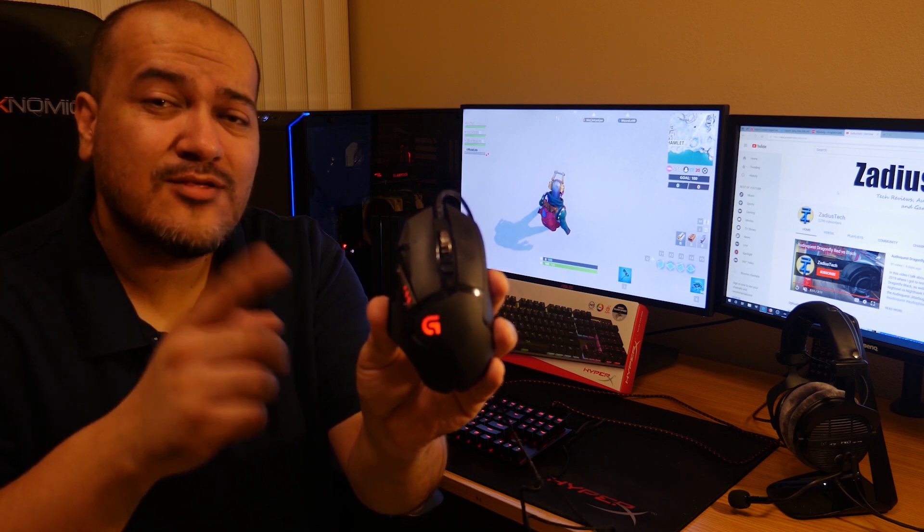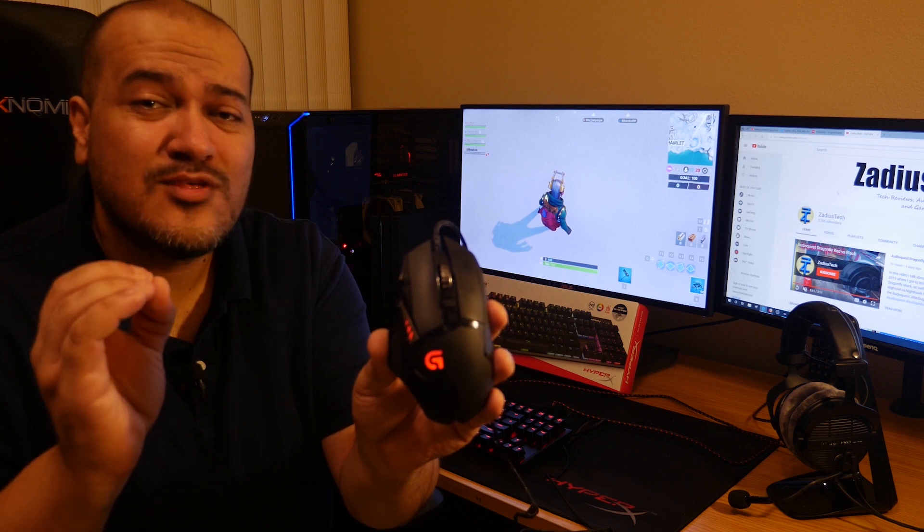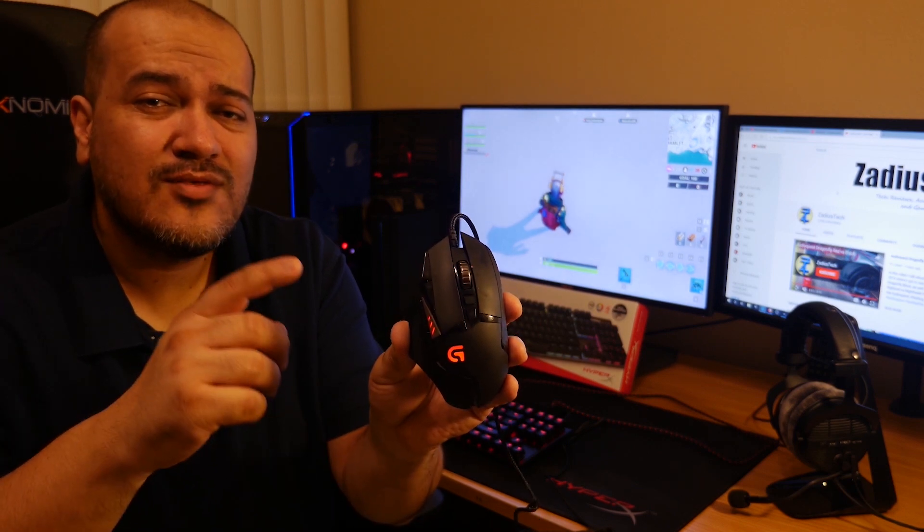By the way, if you're looking for the best mouse to use for PlayStation 4, this is it right here. This Logitech mouse has worked great for me — zero issues unlike other mice that stopped working mid-game. I'll leave a link to this mouse down in the description below if you're interested.